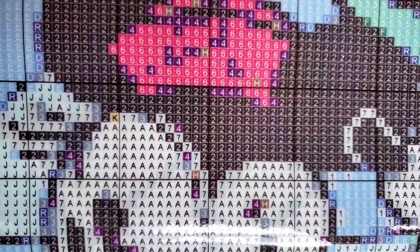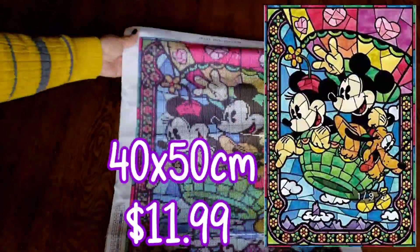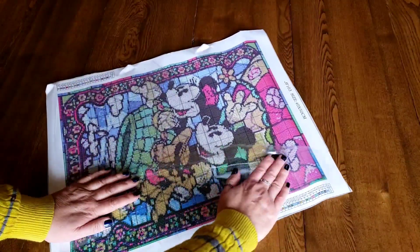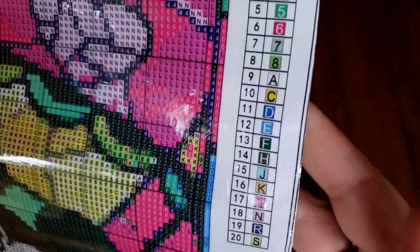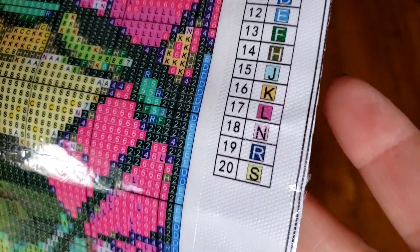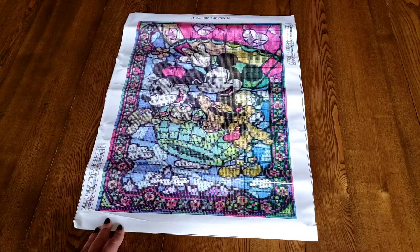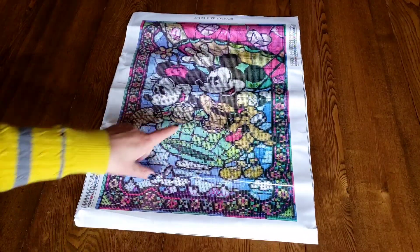Oh my gosh — is this square? Did I order this in a square? It sure looks like a square from here. This one's going to have to take a back seat for a hot minute because I wanted to try out squares after my Easter project. Let me show you the key — super clear! Alphanumeric, 20 colors. There are only 20 colors in that — isn't that crazy?